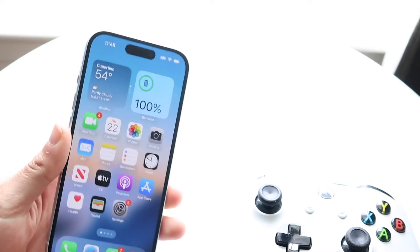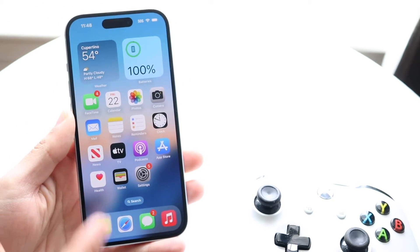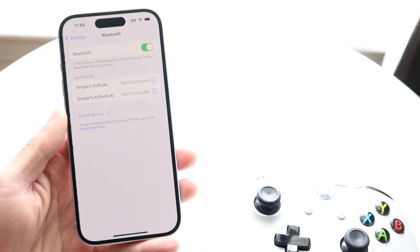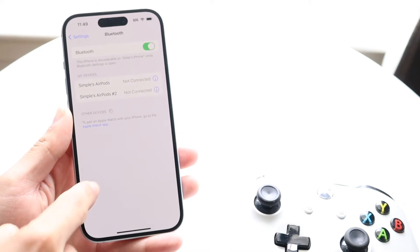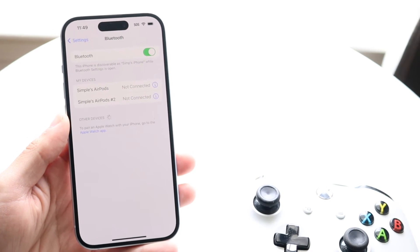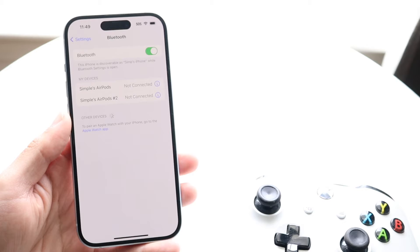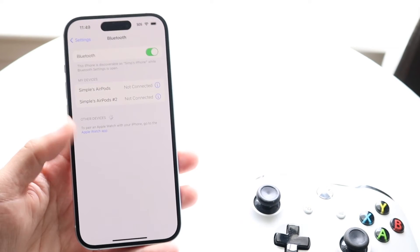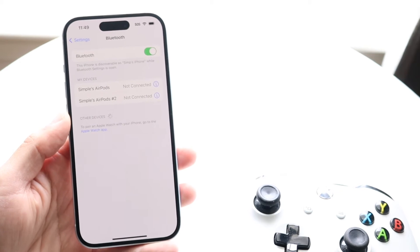On top of that, go to your Settings app, then go into Bluetooth, and make sure that your controller is actually connected to your iPhone, Android, or whatever device you're using. If it's not connected, that's going to be the number one problem — reconnect it.